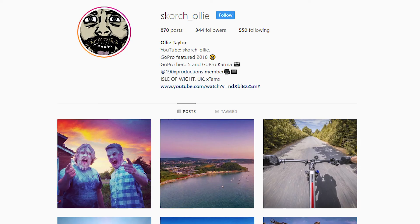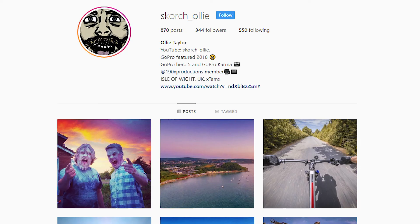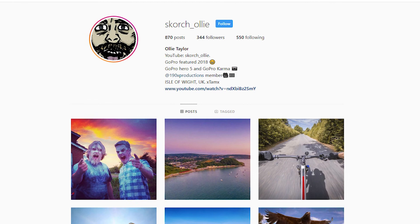Next week's video is going to be something a bit different — somebody's birthday celebration. It'd be really cool if you can come back and check that out. You can get a hold of me via Instagram, follow me on there — it's scorch underscore ollie. Like, share, and subscribe. Let me know what you think, and if you get a GoPro Chesty mount, send me your pictures. I want to see what you capture — see if you think I was right or wrong.